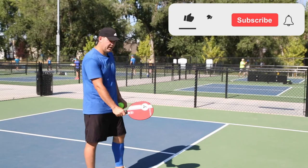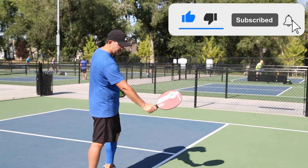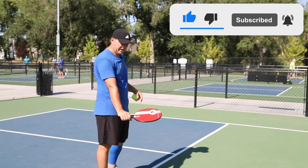Pickleball players do the same thing, and so maybe your mechanics look like this — it's a flick or a flick — and that can start to hurt quite a bit.